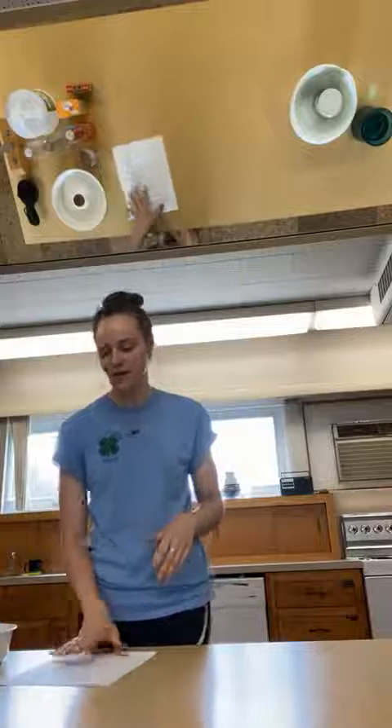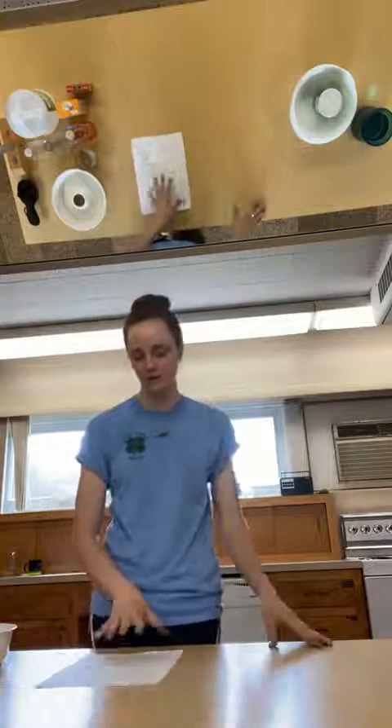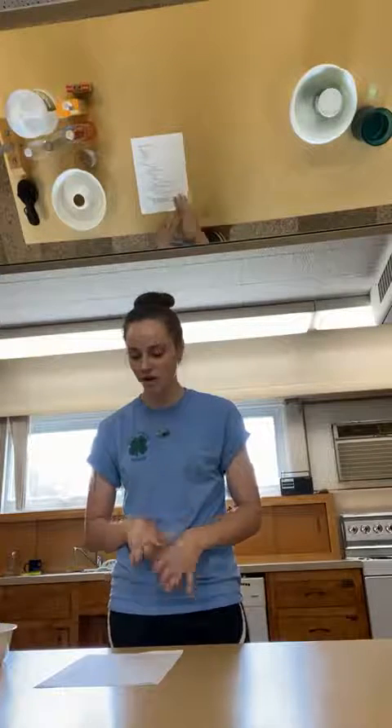Hello everybody, my name is Kirsten. Welcome back to our 4-H Food Revolution kitchen science experiment. As I mentioned yesterday, today we're going to be doing two kitchen science experiments. The first one will be a baking soda and vinegar volcano, and the second one will be making something called oobleck. So we're going to start with the baking soda and vinegar experiment.